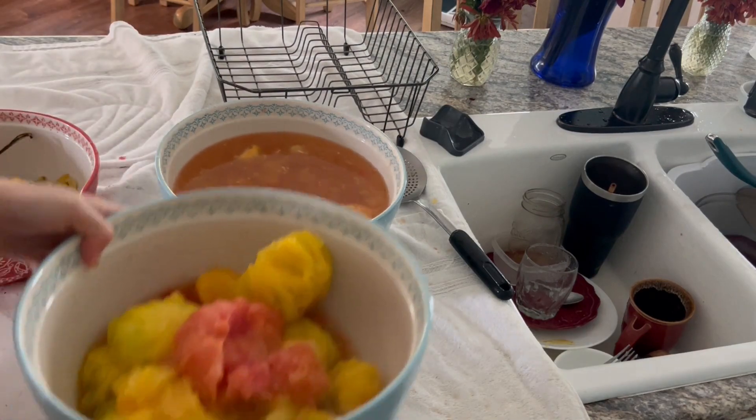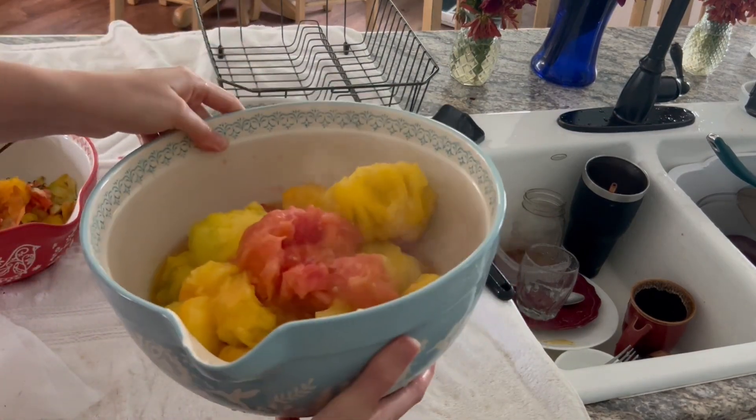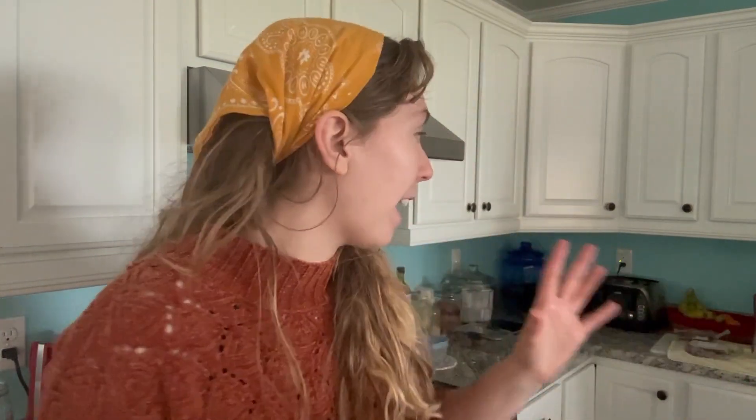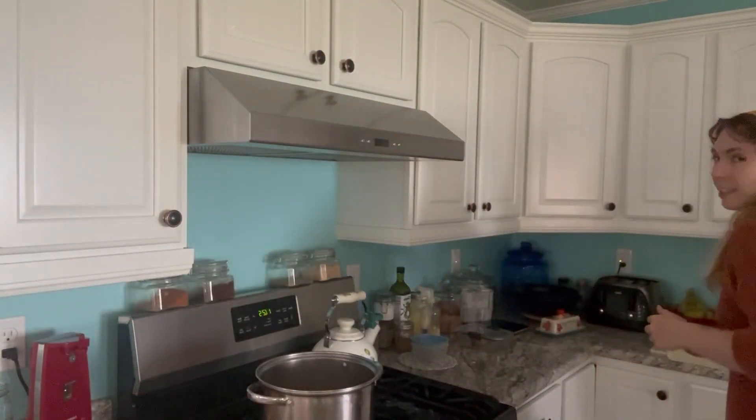So this is what we have for cored and peeled tomatoes. My plan with the tomatoes we just blanched and cored is to make diced tomatoes. Then I have a couple of bags of tomatoes that I already blanched, cored, processed, and froze until I was ready to can them, and with those I'm planning to make tomato paste.